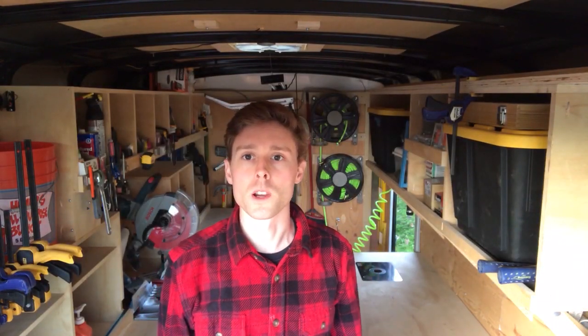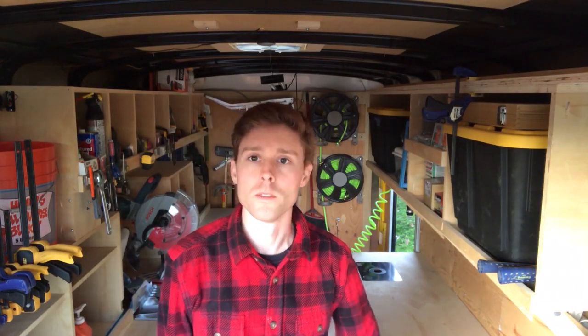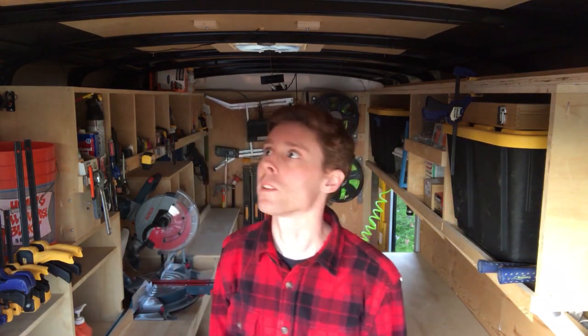Hello and welcome to my mobile workshop. I'm going to be making a quick little video of everything that I've packed in here. Unfortunately, I'm having to sell this trailer because the new place I'm moving to, there's no place to park it.